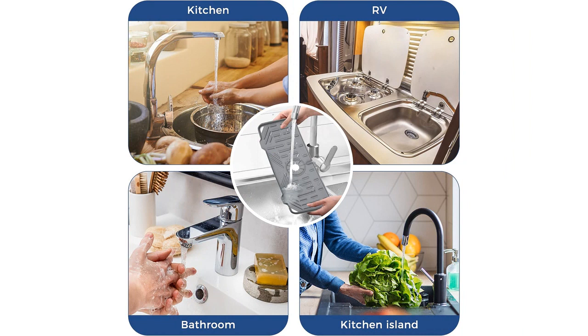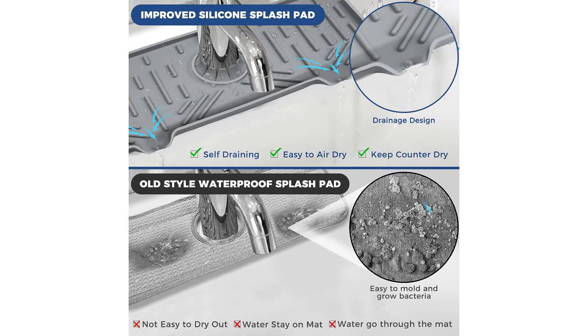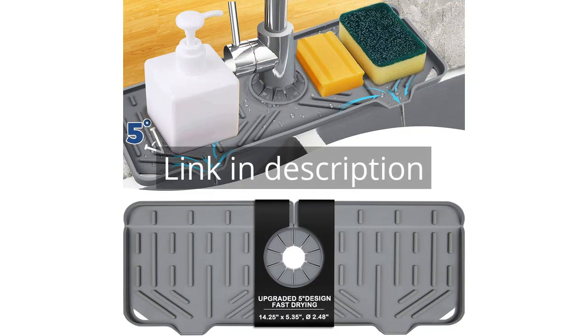Overall, I am highly satisfied with the silicone faucet handle drip catcher tray mat. It is a practical and efficient product that has made a noticeable difference in my kitchen. I would highly recommend it to anyone in need of a reliable and versatile kitchen accessory. Remember, there is more information and a product link in the video description.